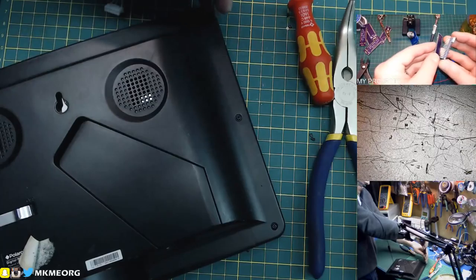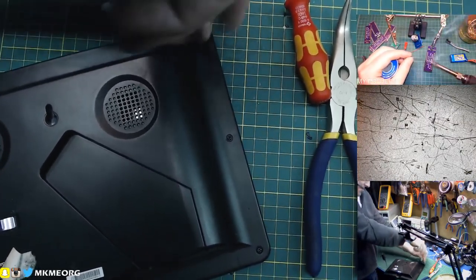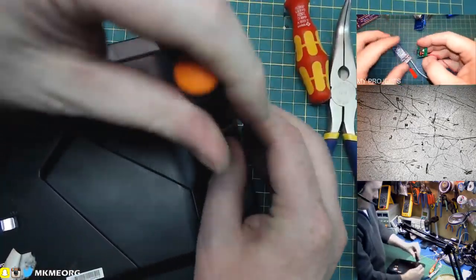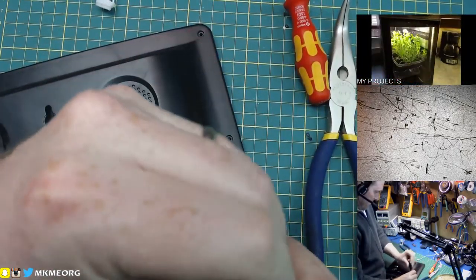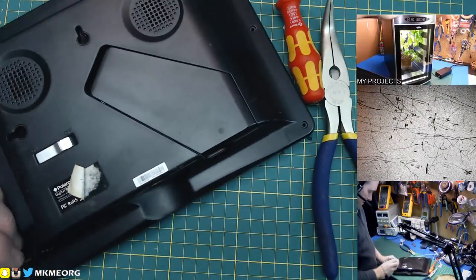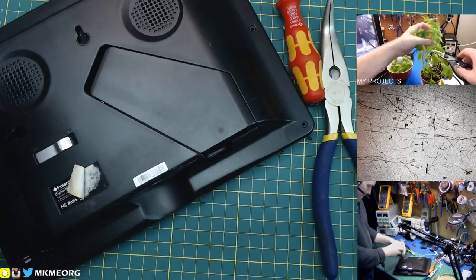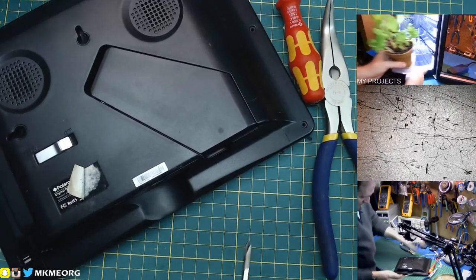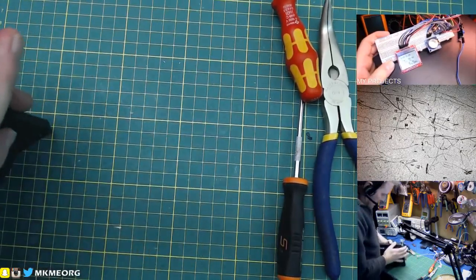This is an old digital picture frame — one of these ones that you'd put an SD card into and display pictures on. It was not a good one. I don't hold out a lot of hope that there's anything of value in here, but whatever, we'll take a look. No matter what, we're recycling the stuff in the end and we'll get some nice screws out of the deal. Maybe a speaker out of this one — looks like it has two speakers.